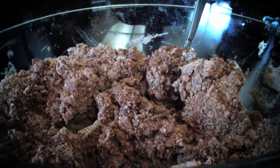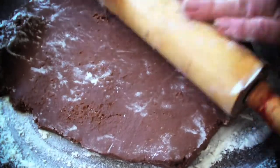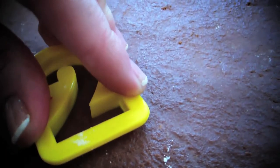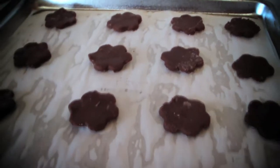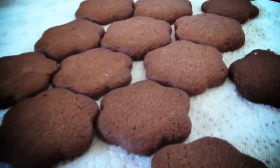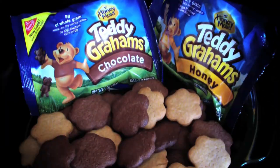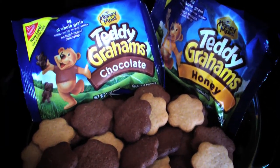Add the additional milk slowly and stop when it becomes dough-like. Roll it onto a flat surface just like the honey cookies and use your favorite cookie cutters. Line your cookie sheet with parchment paper and bake for 12 to 15 minutes or until they begin to smell like chocolate. These can be done in large batches and frozen for an everyday snack, or even make a great party snack to wow your guests.